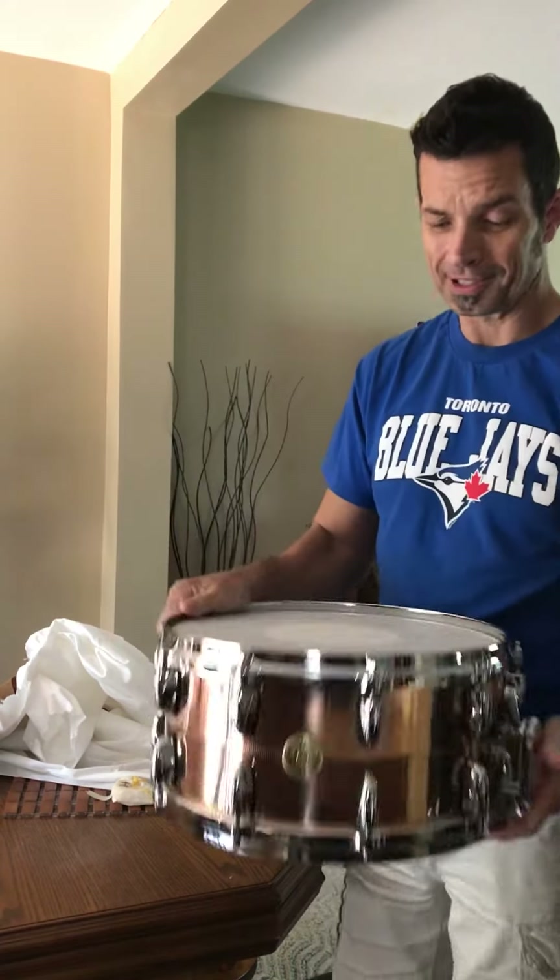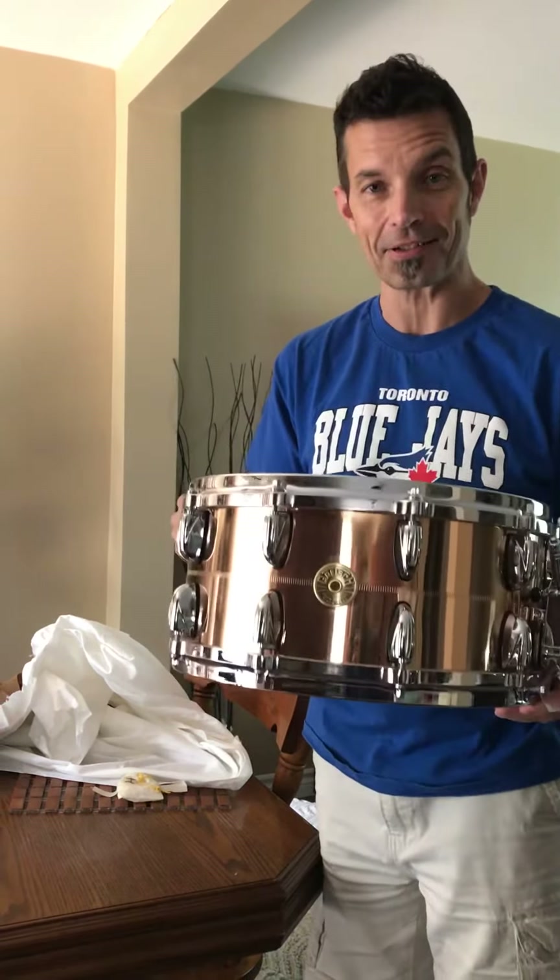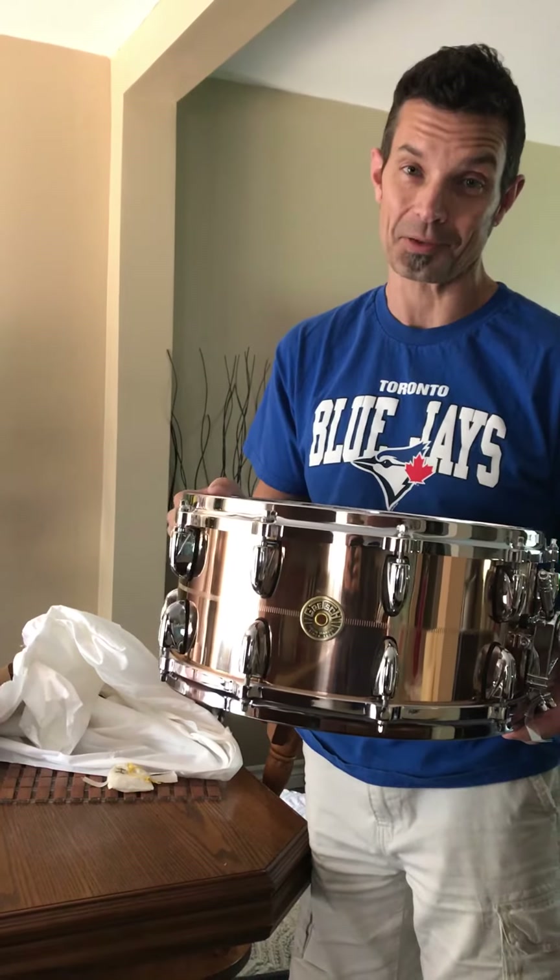And you know, I'm going to go to the gym with this. I'm going to go downstairs and I'm going to play this thing. Thanks for watching.